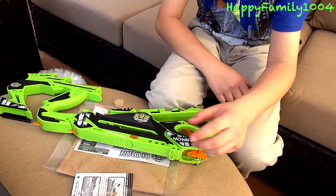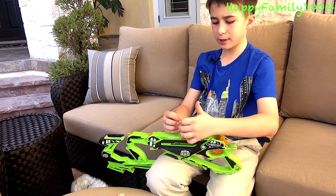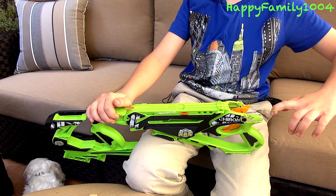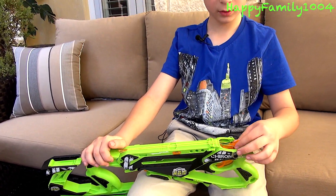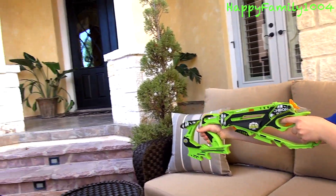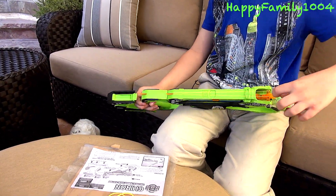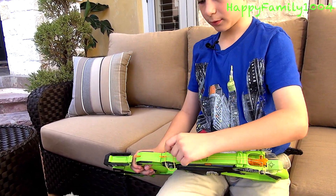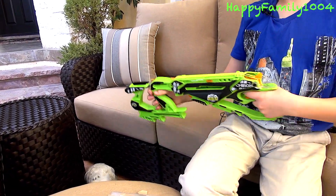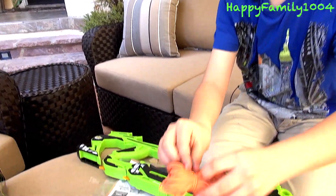To use it — let's say I want to shoot these small yellow rubber bands — you take a yellow band, put it on the first knock, pull it back, and let go. You can just pull the trigger, and if you want you can load a bunch of them: pull the hammer back, load a new one, pull the hammer back, load a new one, and you can pull the trigger three times.